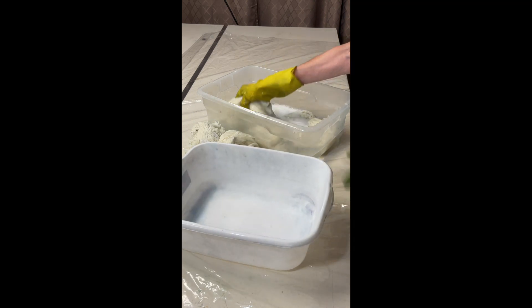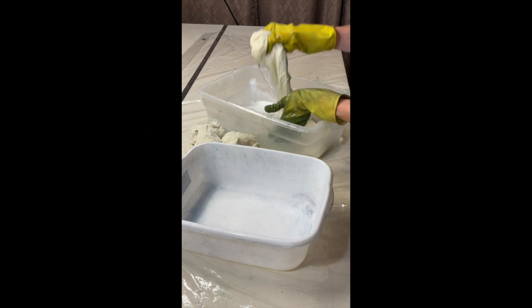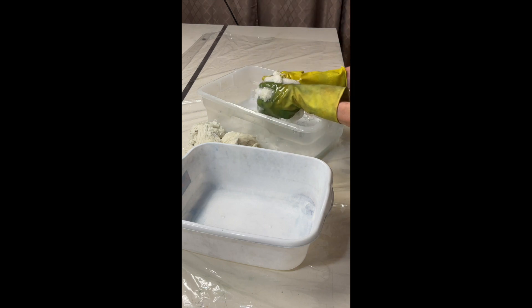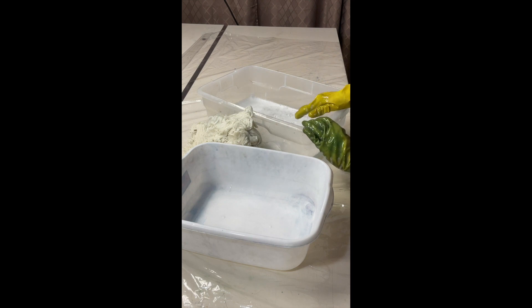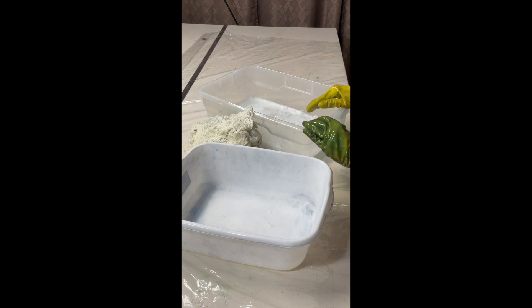I had some skeins I was dyeing, so I'm going to gently squeeze these out, putting them over here, getting them out of the container. You can see the water is still soapy. I can save this and do some other soaking of other skeins, or I can recycle some of the water and use it for this particular situation.